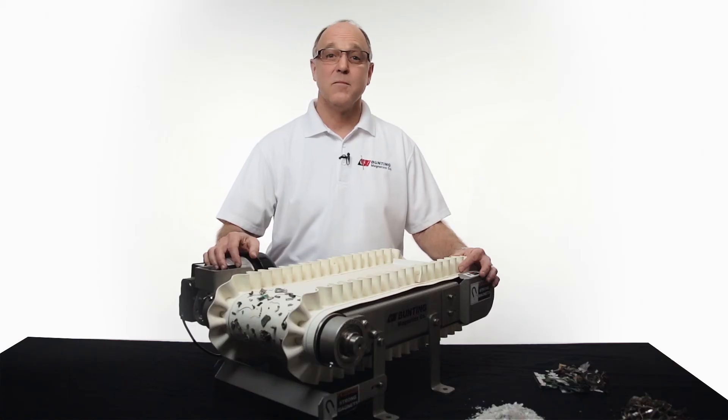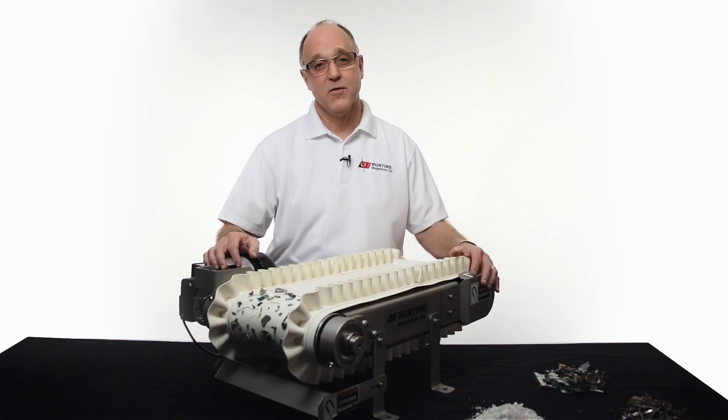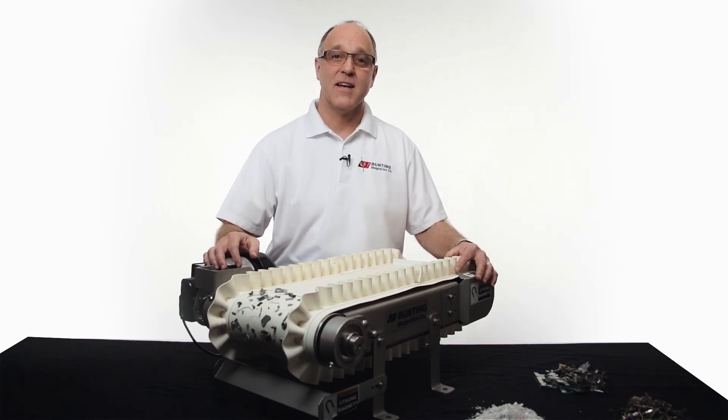That was a brief overview of the Bunny Magnetics High Intensity Magnetic Separation Conveyor. If you're in the recycling business — plastic, automotive, computers, or medical recycling — please consider the Bunny Magnetics High Intensity Separation Conveyor to purify your products. Thank you.